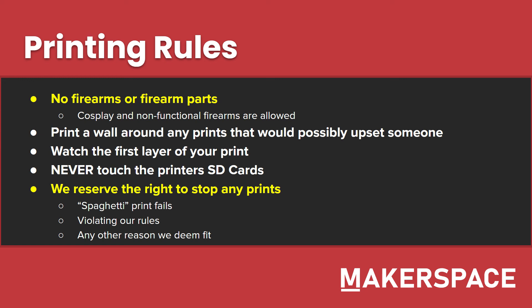Make sure to print a wall around any prints that would possibly upset somebody. We have seen some more adult objects printed in the past, so just for everybody's safety, if you are going to print something inappropriate, make sure you put a little box around it so nobody can see what you're printing. That way, if somebody does try to check, we have a reason to say they chose to look at it — that's on them.